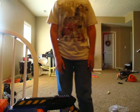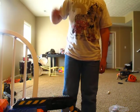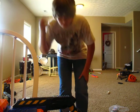Hey guys, what's up? DJ WordProductions1 here. This is me.